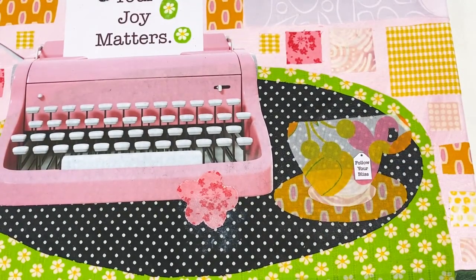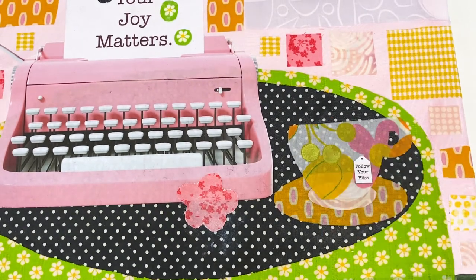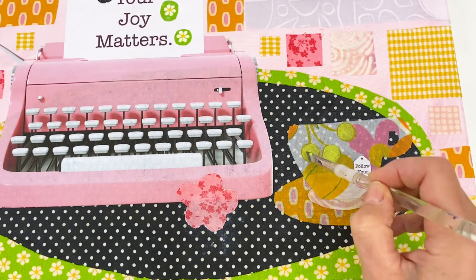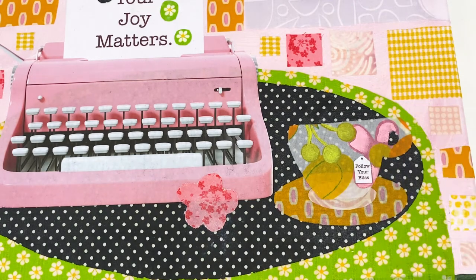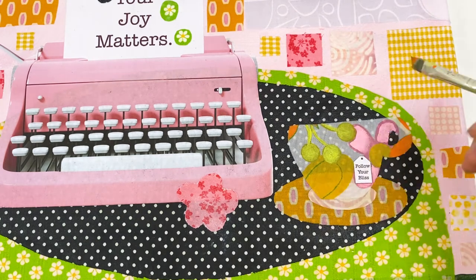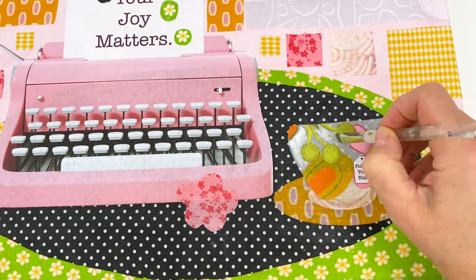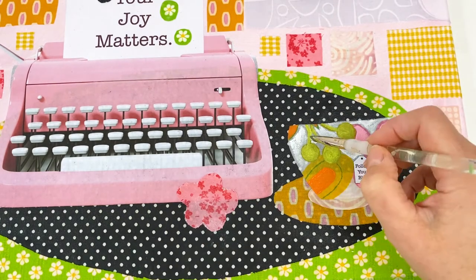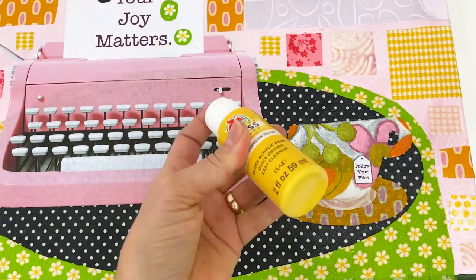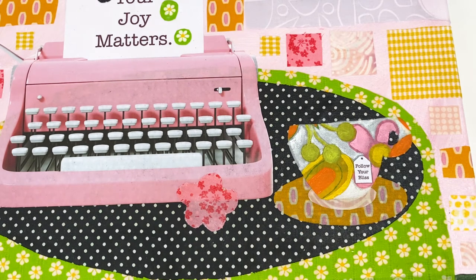One way to make your art more painterly with this process is just painting over some of the fabric designs. It won't work with all fabrics, but you can add dimensional paint or acrylic paint just to pop some of the elements in your fabrics. For example with the cup I'm adding a little brighter chartreuse, a little bit brighter pink — I don't have to fill in the entire shapes. I'm leaving the darker pink from the background of that flower as kind of an outline, and it just makes it all feel a little more dimensional.